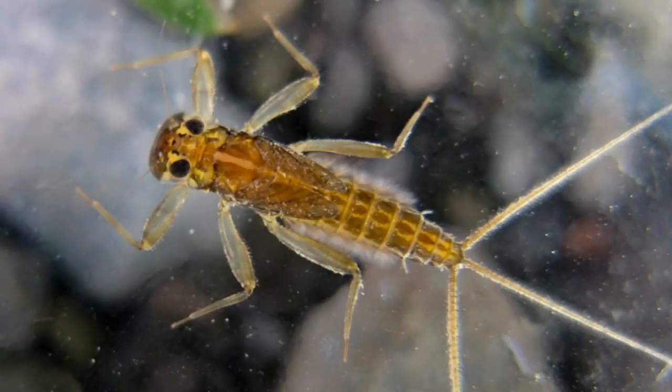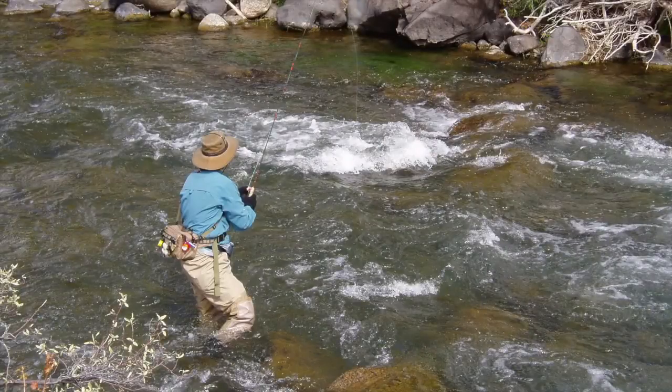I like picking up rocks and if I find nymphs with dark wing cases, likely they will be hatching later that day. But let me warn you that the nymphs that you find under rocks are not necessarily the same nymphs that are in the drift and may not be a good choice as a searching nymph. For example, this fast water nymph, also known as a clinger nymph, clings tightly to the rock and is not commonly knocked into the drift. However, it does become active shortly before its surface emergence and is very worthwhile fishing prior to the emergence, but usually not as a searching nymph. The best location or water type to fish your nymph in is in the water type that that particular mayfly species prefers, or slightly downstream from the water type that mayfly species prefers.